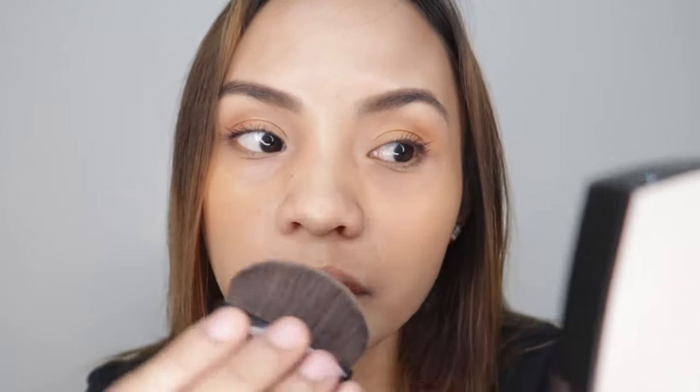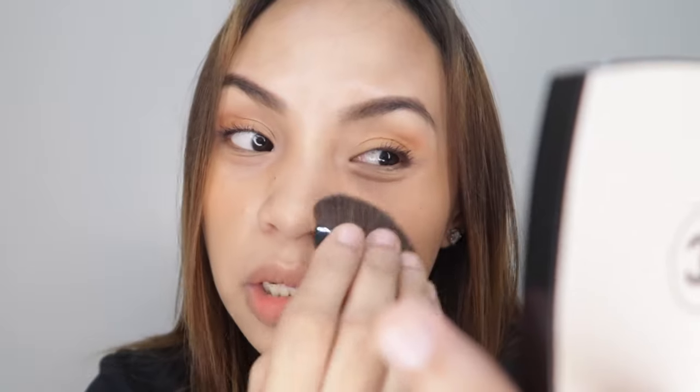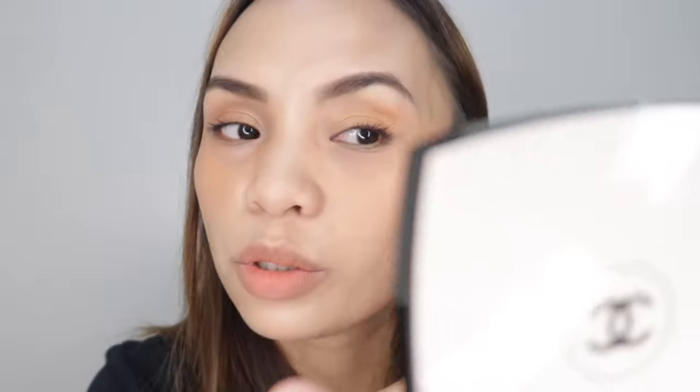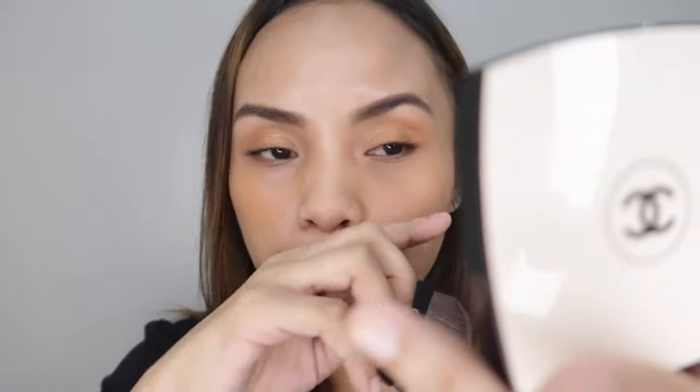I'm not really expecting too much of this because again, this is just sheer, it's not full coverage. And it does have a smell — it's like the same smell as their La Beige skincare, their serum and their cream. Maybe my hands are awkward using their brush. I'm not really used to this kind of applicator or brush.